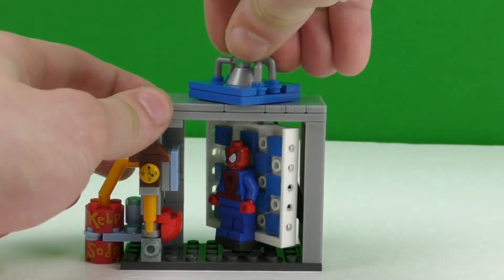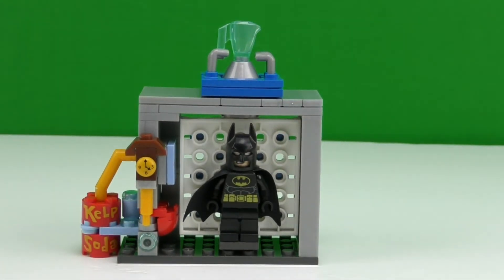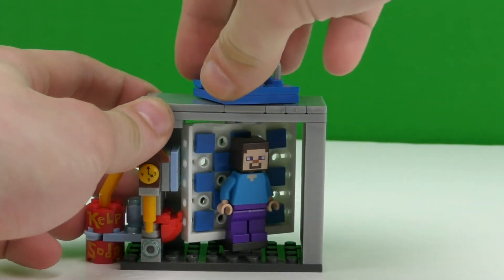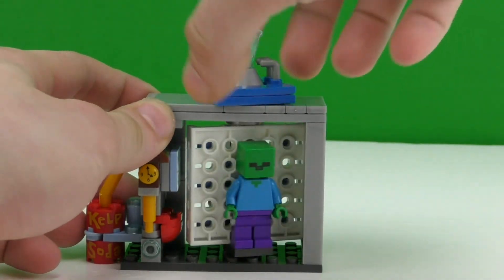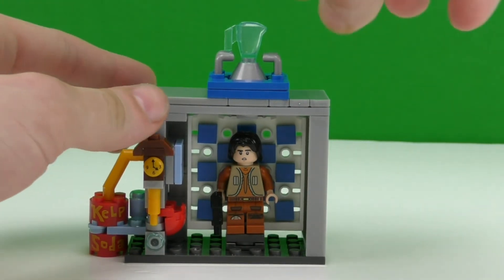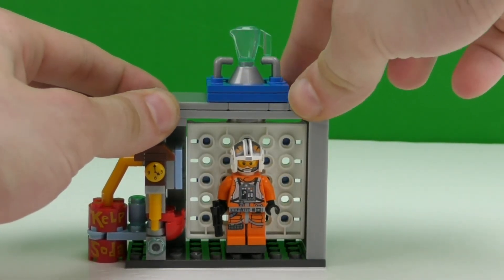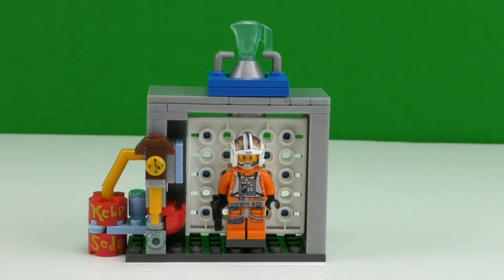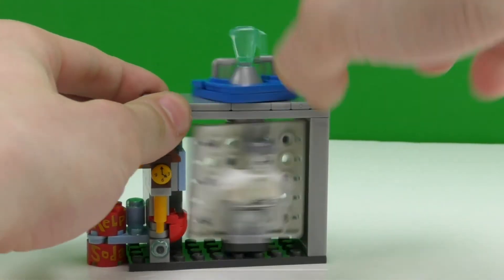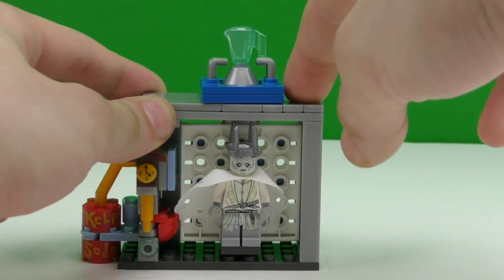Next we're going to send Spider-Man through the time machine — and Spider-Man comes out as Batman! Next up is Steve, and let's send him through the time machine and see who he becomes. He turned out to be a zombie in the future! Now let's see who Ezra becomes in the future — he turns out to be a pilot for the X-wing fighter ships. Now we're sending Electro through the time machine, and he becomes the Witch King from Lord of the Rings.